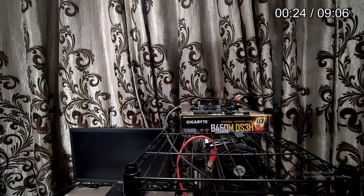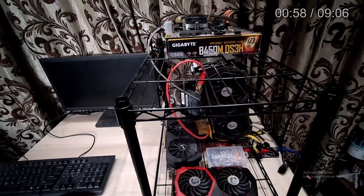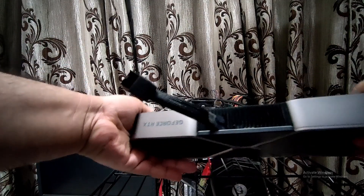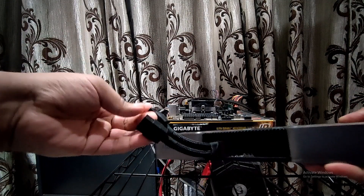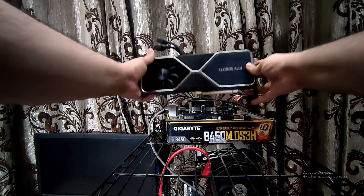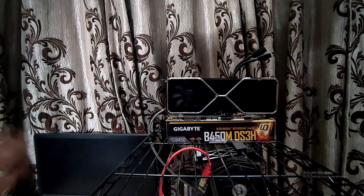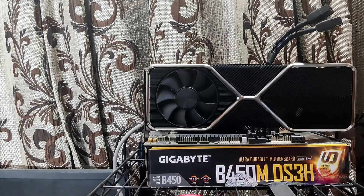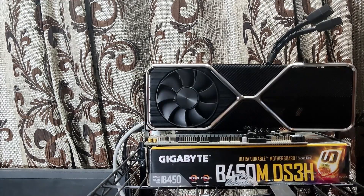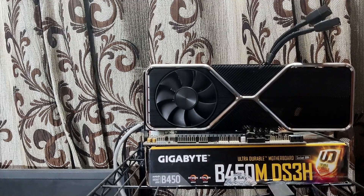The next step is obviously to install the graphics card onto the test rack. As you can see, I've already connected the dual PCIe cable adapter that comes inside the box. We're not going to use a riser right now — I'm just mounting the GPU directly on the x16 slot. The dual 8-pin adapter takes in two separate PCIe cables and combines them to deliver power to the GPU.